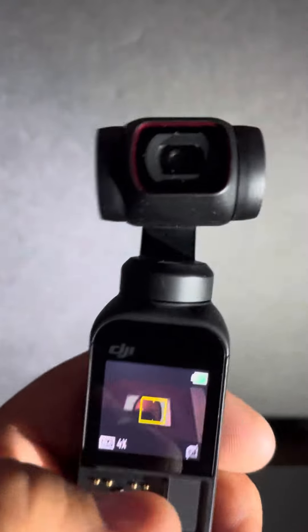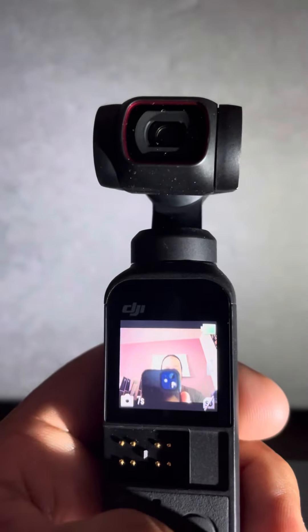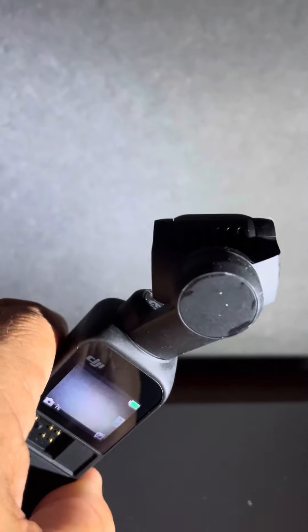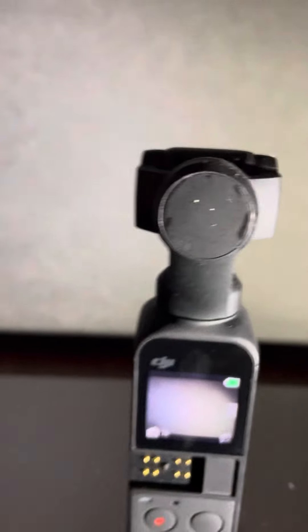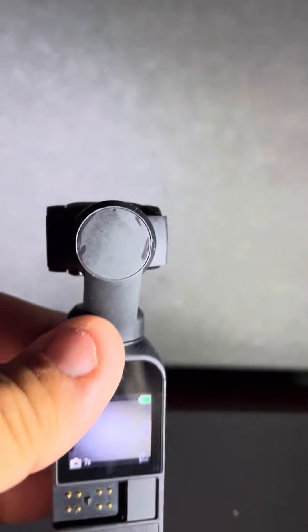Other than that, everything seems to work great — the screen works, the settings work. It's actually not when it's turning side to side but when it goes up and down, when it goes slanted like that. So something with this back motor right here. Something inside it is just making it vibrate. A slight touch and it goes away.